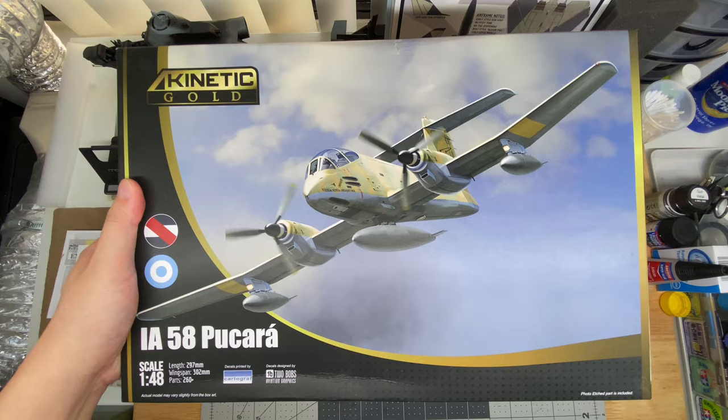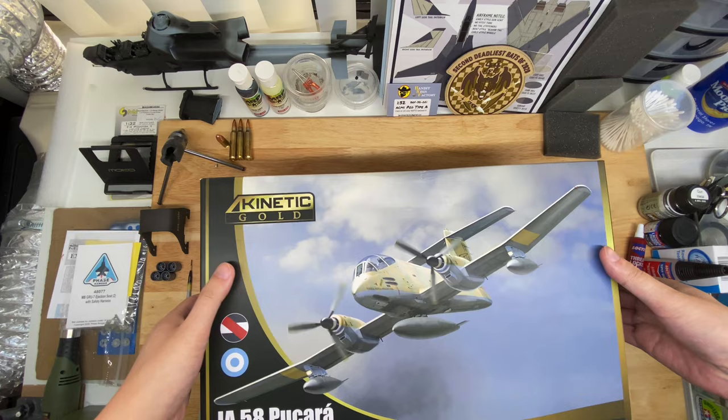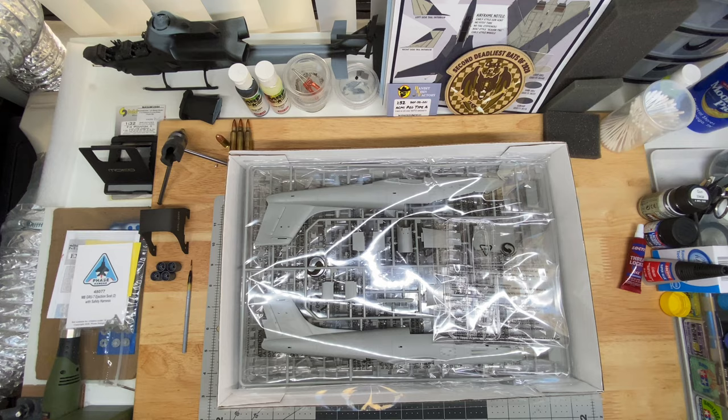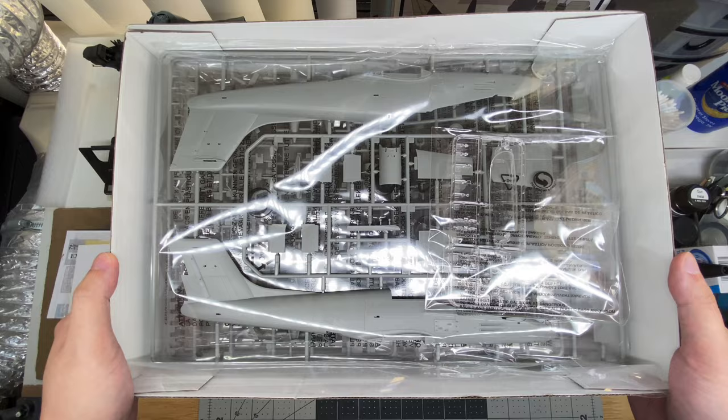I haven't been in here yet, but we will open this somehow. Okay, we'll open this, put that to the side, and then I'm going to debag all of these, and we will come back from there so I'm not crinkling plastic forever on camera. So stand by.